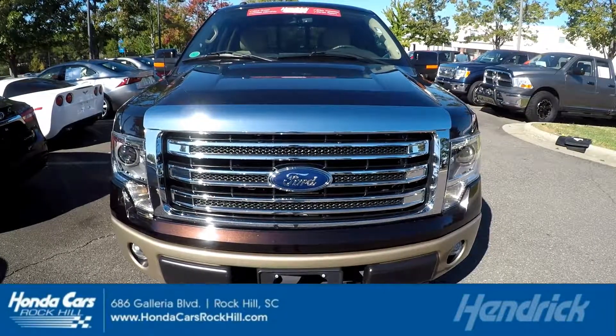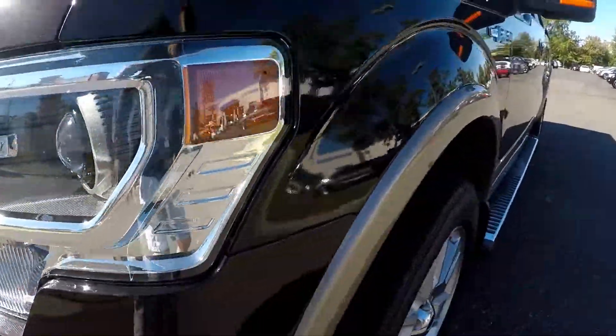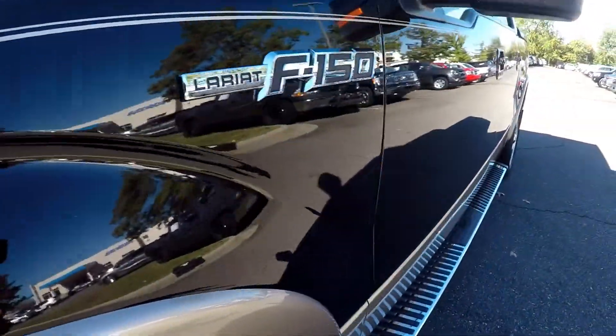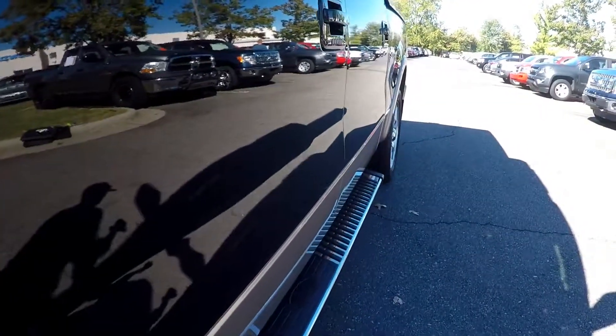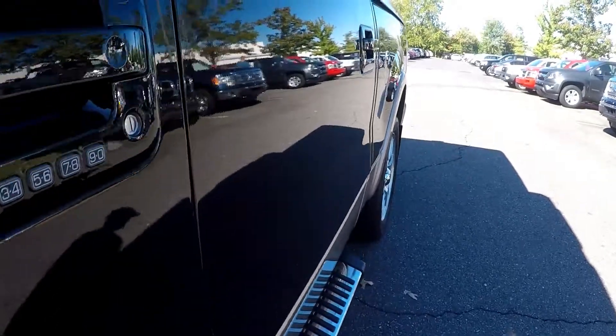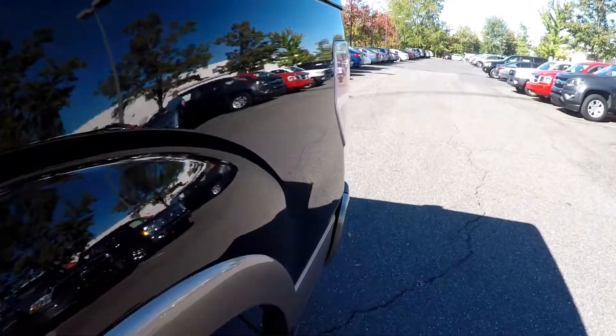2013 F-150 Lariat — starting our walk around on the driver's side. A couple of real thin little blemishes on the side; chalk those up to rock chips, normal wear and tear.